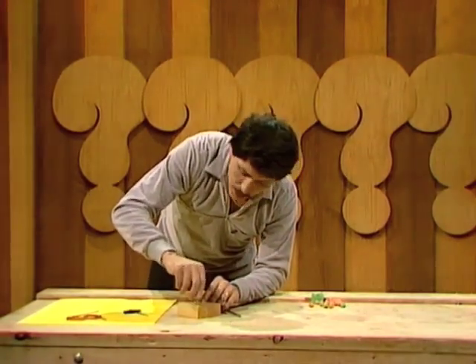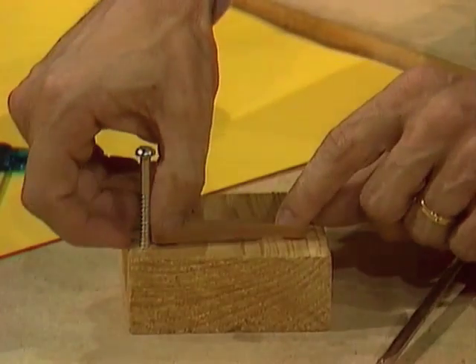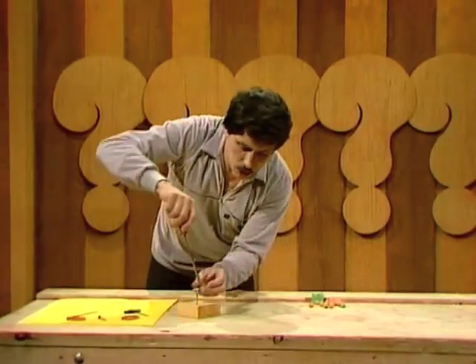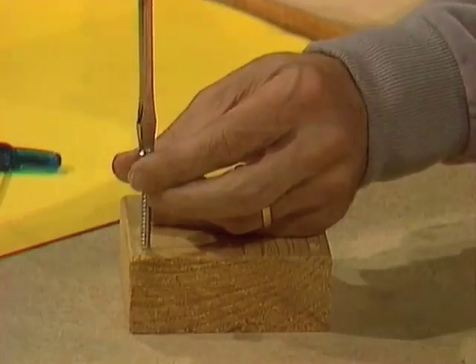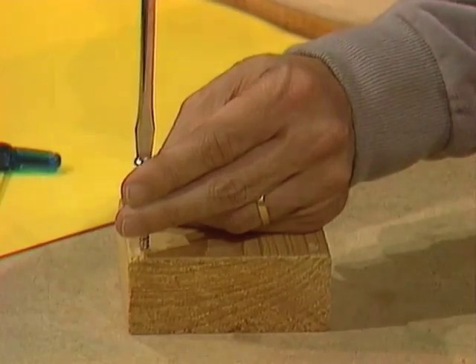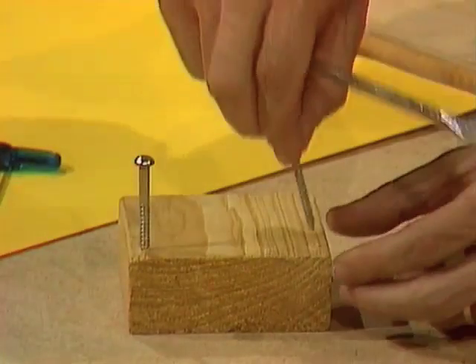Place the screws a distance apart, a little further than the rubber band when it's stretched out straight, like that. And then, this is most important, put those screws in as tightly as you can. They must be tight. If they're loose, the whole thing could become a little bit dangerous.